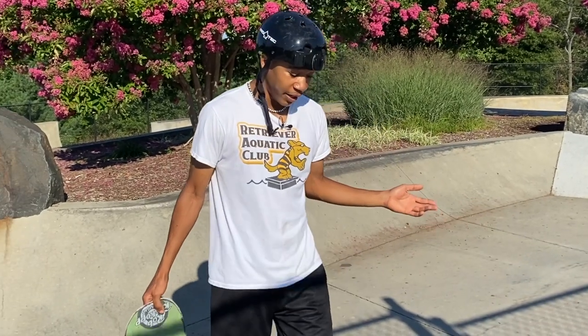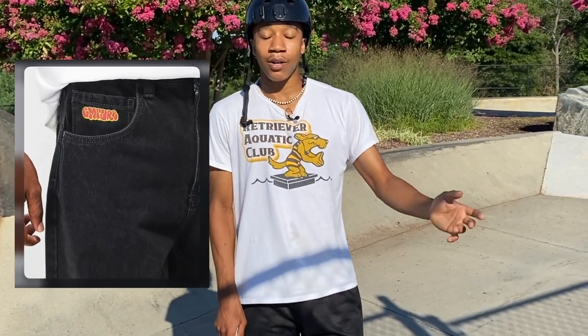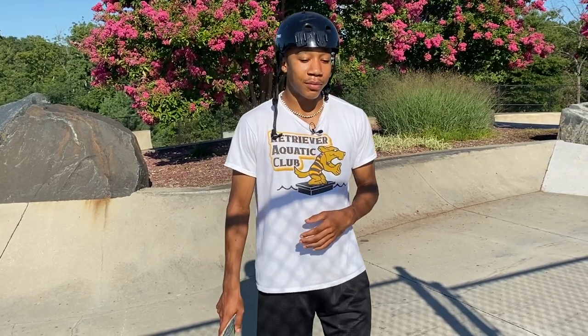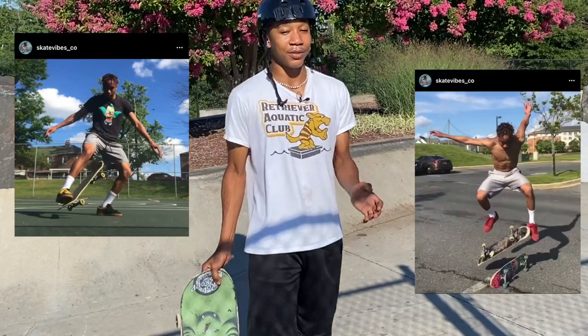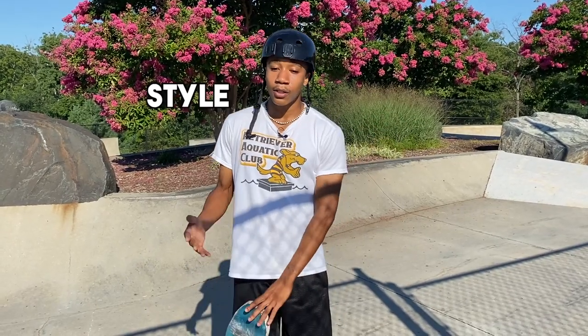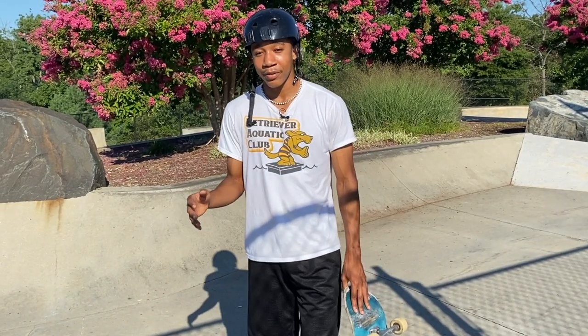Today we're going to be doing my first ever pants review — specifically skate pants. I'm going to skate them and then analyze how they feel while skating. When I first started making YouTube videos my style was basically basketball shorts, but as my skills have developed my style has developed too. I feel like that's how it should be — you shouldn't rush into any specific style, but you can do whatever you want.